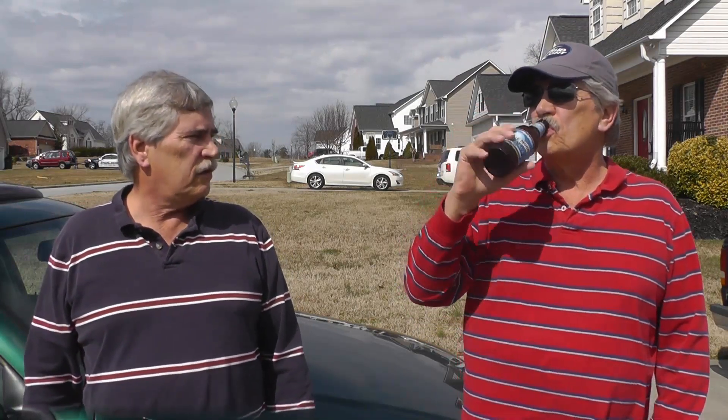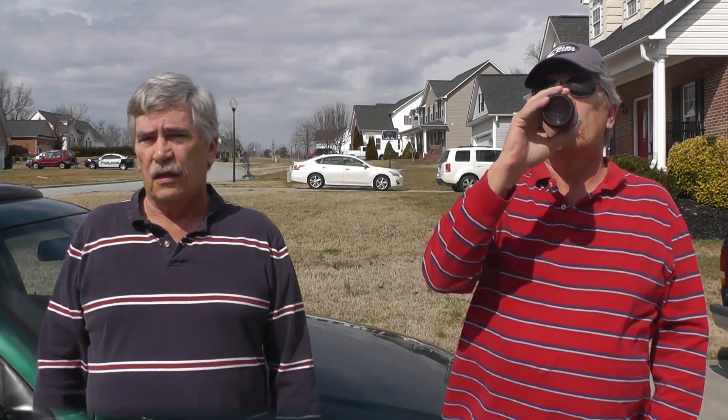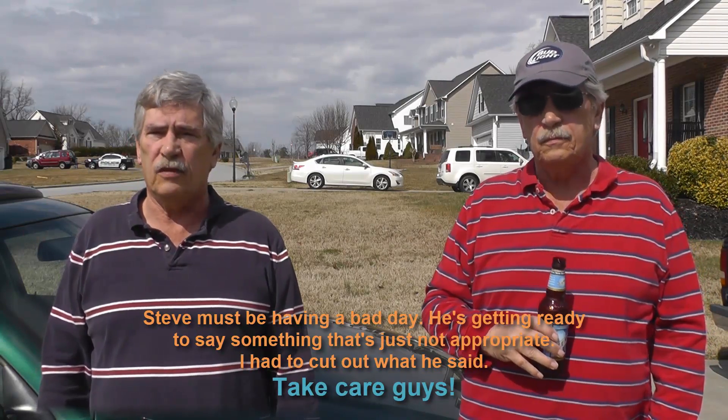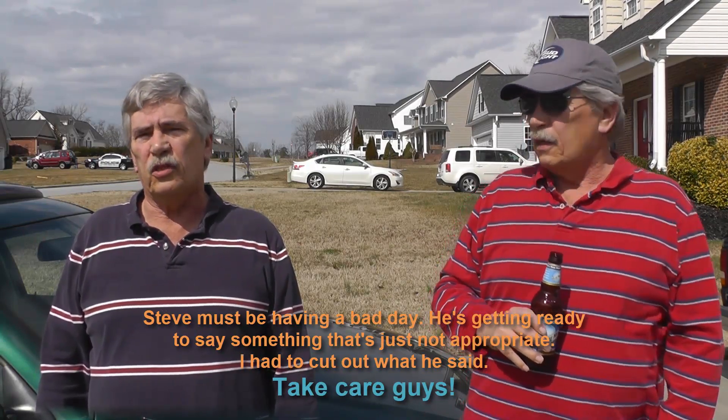Okay Steve, is there anything that you would like to say? What a mouth you've got. So with that being said, let's close the video series out right here, and hopefully this will be helpful to you guys out there if you run across the same kind of issue. I'd also like to thank my brother Steve for helping me out, and we'll see you guys.